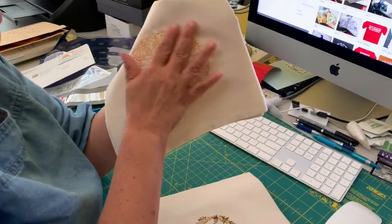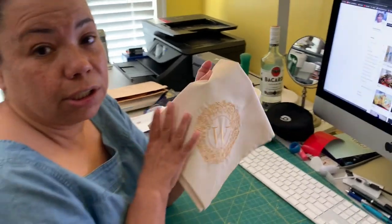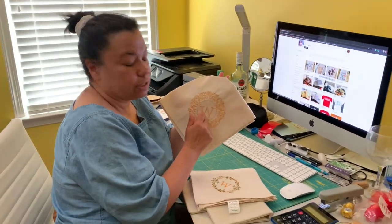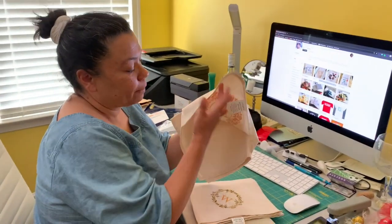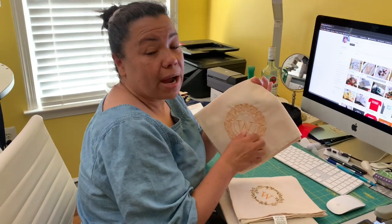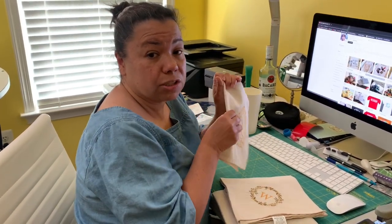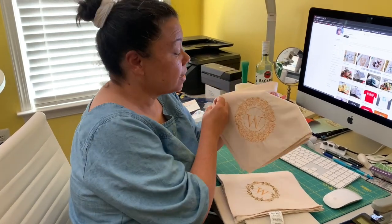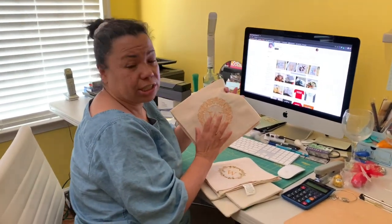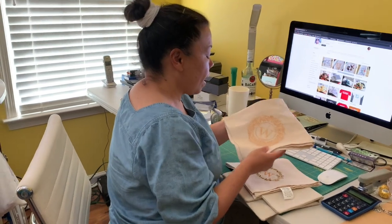These are not designs I actually made — these are embroidery files that I buy, and then what I do is put the initial inside of the design and then embroider them in the napkin. I am trying to learn how to digitize, so the files I'm using are files I've purchased from other embroidery websites. It's a really, really pretty design and all I did was add the initial in the middle.